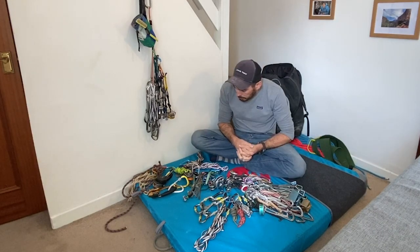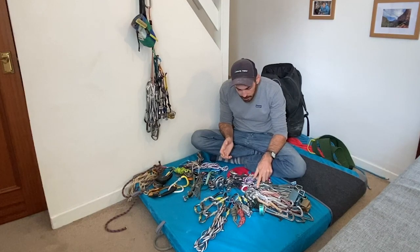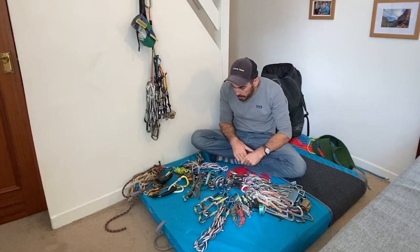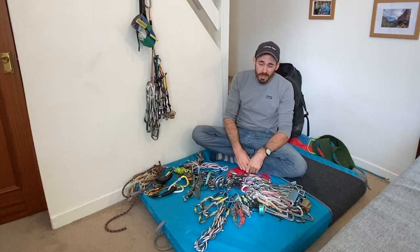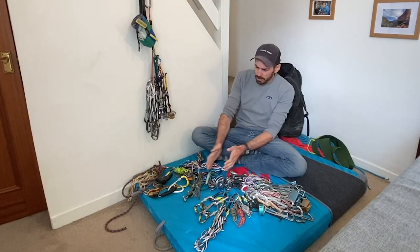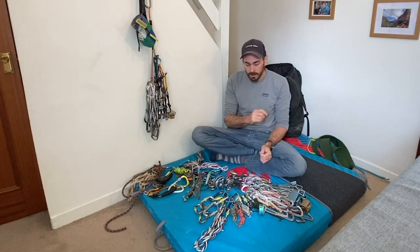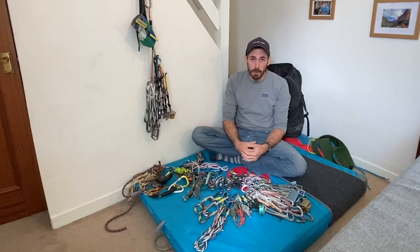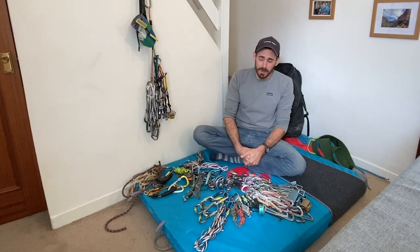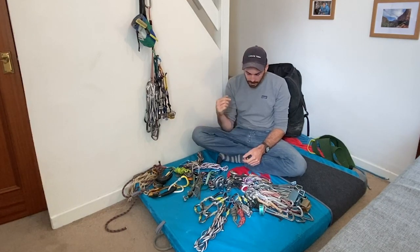Light is right to a point. Nice light snapgates - we've got to walk a bit of a distance sometimes trad climbing, so you'll get to the climb feeling fresher. And actually when you're climbing it's quite a lot of kit to have dangling off your harness. So if you can save a few grams it gets more comfortable. Is it going to bump you up a grade? Probably not, but it will make you have a nicer time.